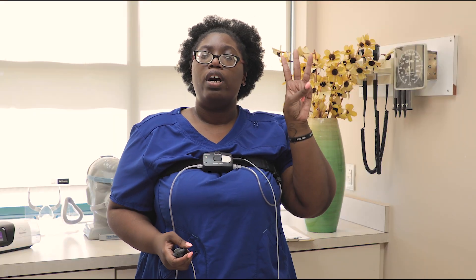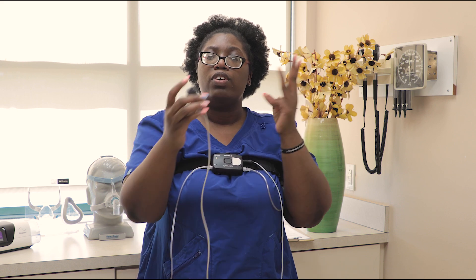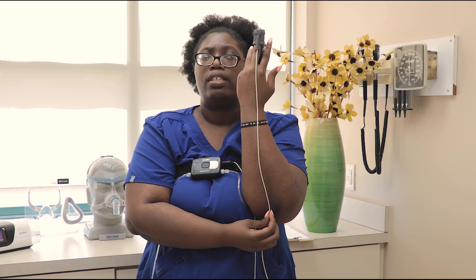I'm just going to show you how to wear it. If you are right-handed, this will go on your left hand, and if you are left-handed, this will go on your right. We will only use one of these three fingers — no pinky, no thumb. When you put the finger probe on your finger, the cord should rest on the back of your arm just like this.